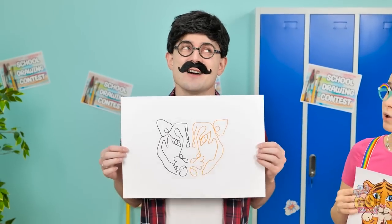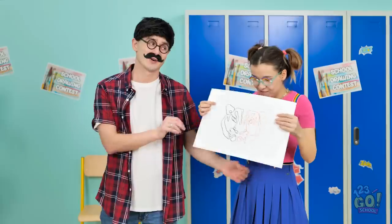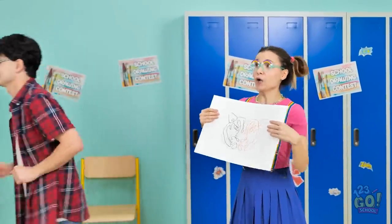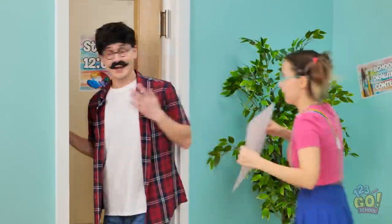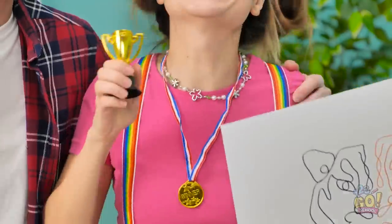There, I'm done! It's pretty good, huh? I love it, Dad! Now get in there — I'm right behind you! I'm here! Wow, I can't believe it! I knew you could do it, honey! And it's all thanks to my amazing talent!